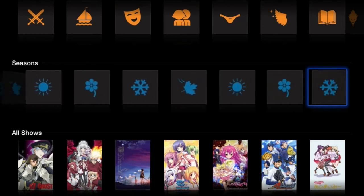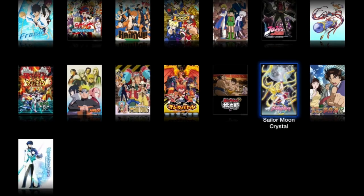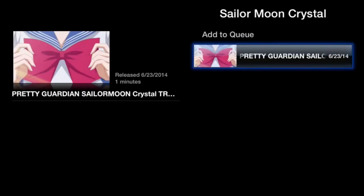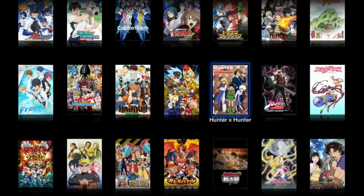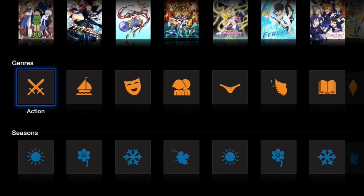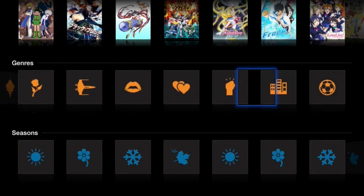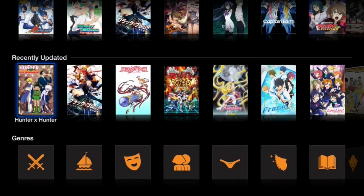Here are the seasons — it goes from Summer 2014 all the way back to Winter 2009. Looking at Summer 2014, there's a new anime series — Sailor Moon — which I'm really excited about, and I should add that to my queue. Under Genres you have Action, Adventure, Comedy, and it goes all the way down to Sports. Recently Updated shows new episodes so it keeps you up to date on what you won't miss.